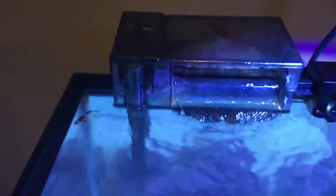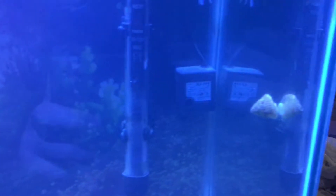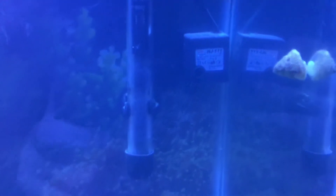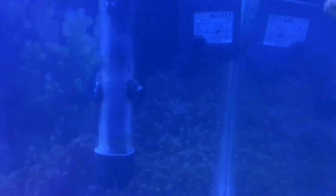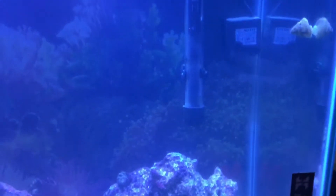I've got the hang-on-back filter — it's an AquaClear 50, which is definitely a strong filter for this tank. It gets a lot of current and cleans the water really well. I also have this little wave maker here that does 53 gallons an hour.